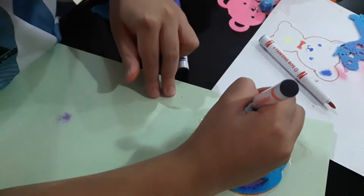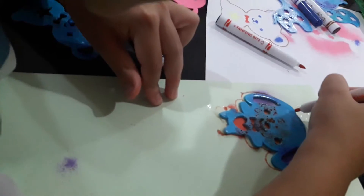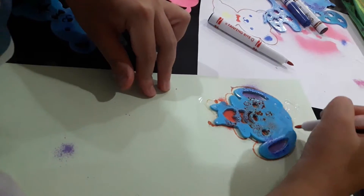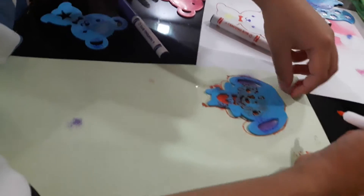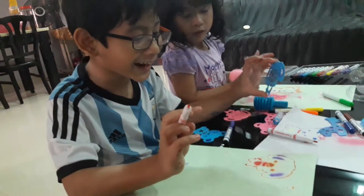There you go. I'm going to just open it. Wow! Wow.